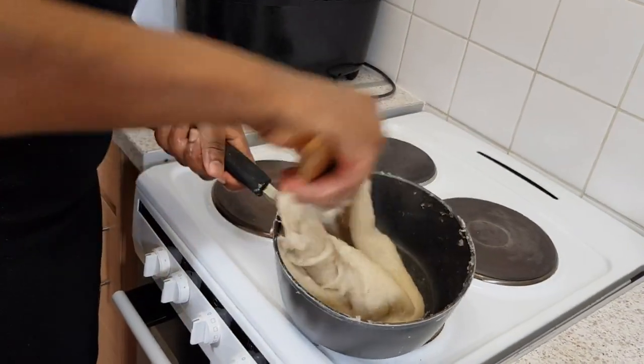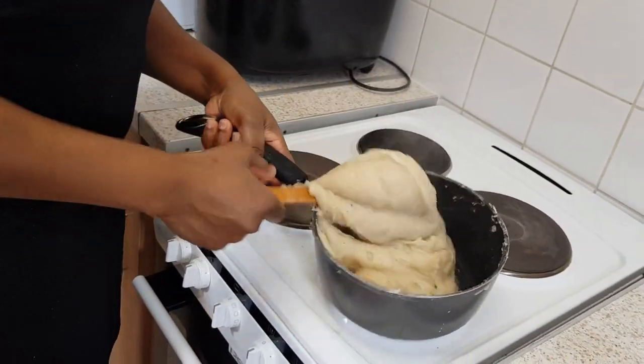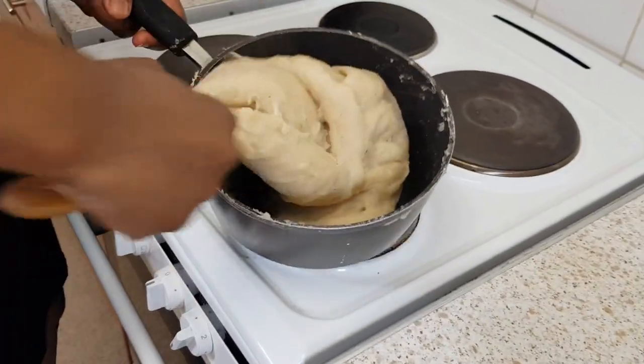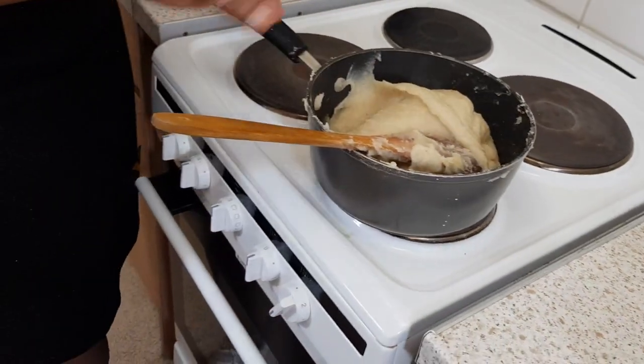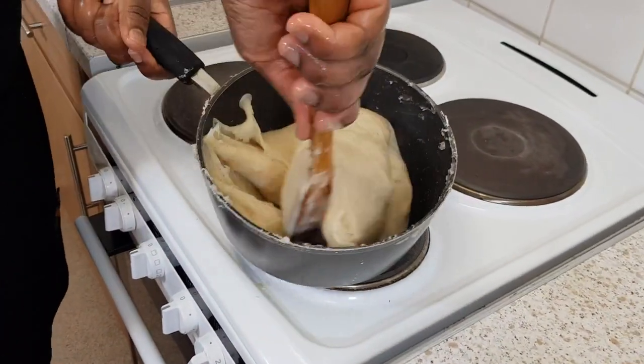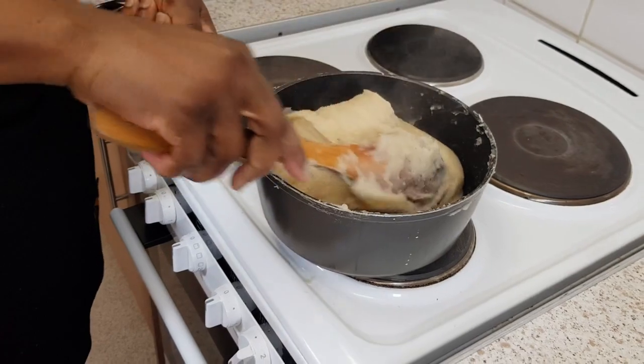That's your banku done. If you don't like the consistency and you think it's too thick, you can add some more water, cover it up, let it boil over, then mix it up again — and that's it, banku done.